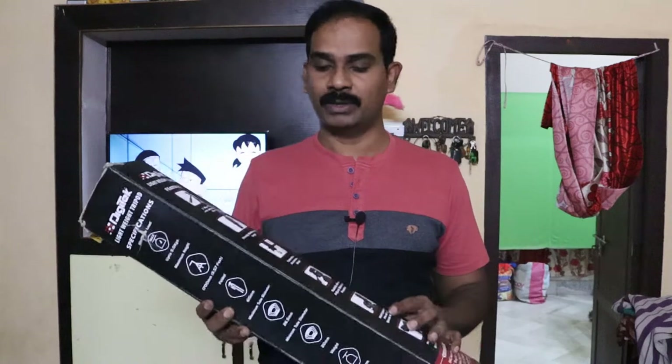Hi friends, welcome to your channel. Friends, in this video I will show you a tripod for your phone. This is the best tripod, friends.